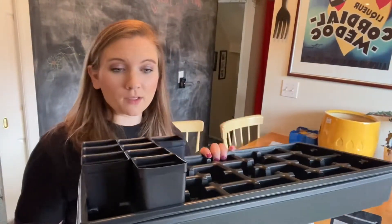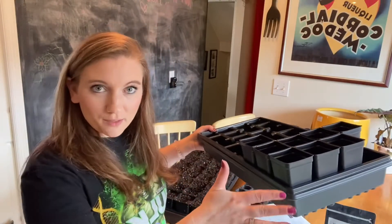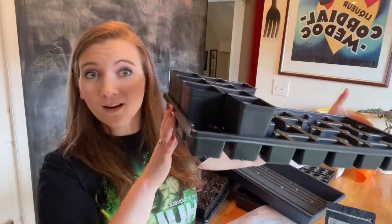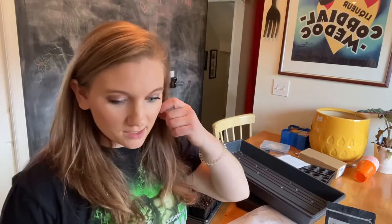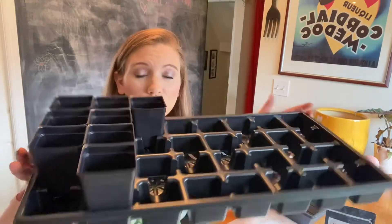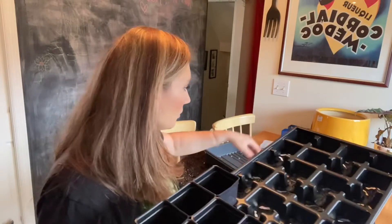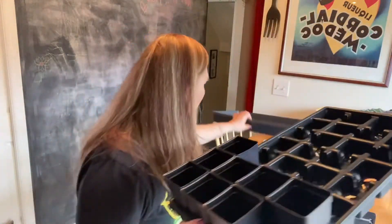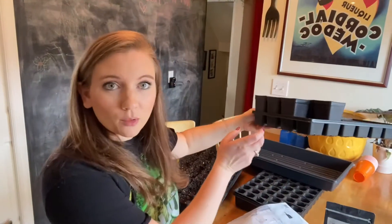When you're ready to take them outside and they don't need bottom watering anymore, you just drop the insert tray off and it's still handy to carry. This tray holds 32 plants — four rows of eight — as opposed to something like 12 solo cups, so you can haul a lot more.